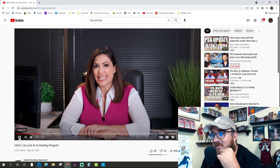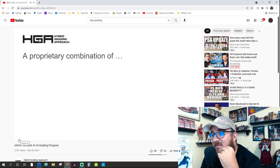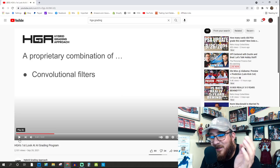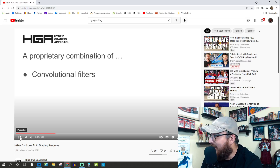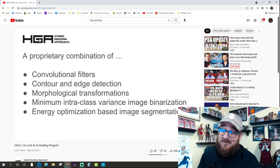First, the AI detects the card edges, differentiating the card from the scanner background. It then rotates the image so that it is exactly straight up and down. A proprietary combination of computer vision techniques are used, including convolutional filters, contour and edge detection, morphological transformations, minimum intraclass variance image binarization, and energy optimization-based image segmentation. I'll try to walk through a few of these as they bring them up.